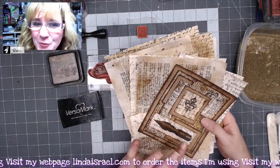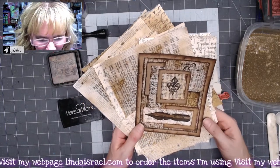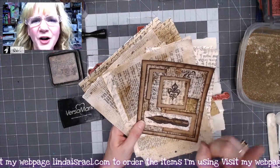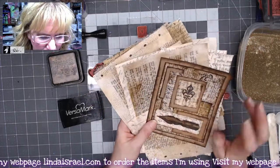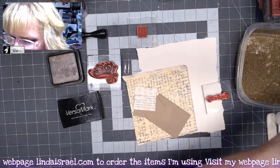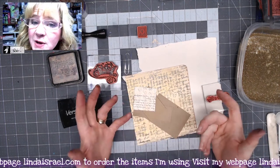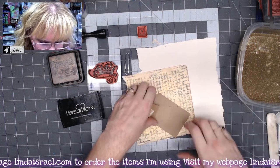I hope you watched the fleur-de-lis scrappy book journal card — you can look that up to watch it. I made some papers for that card and had some left over, and I sat here and thought what would be fun. I decided to take a couple of scraps laying on my desk and make an altered paperclip.